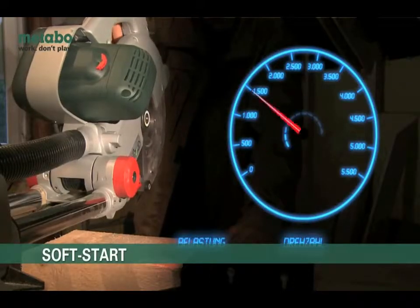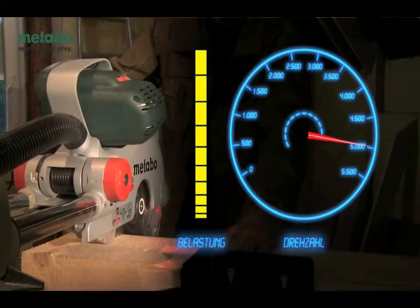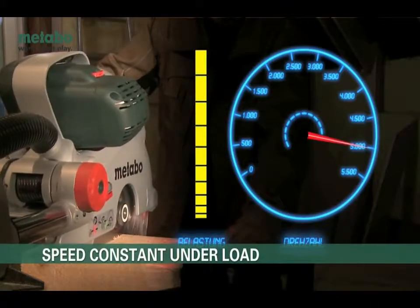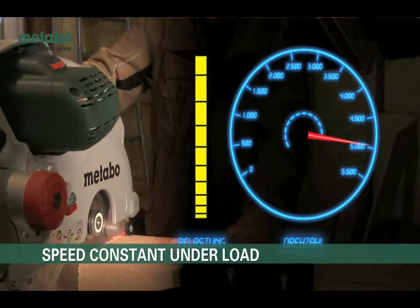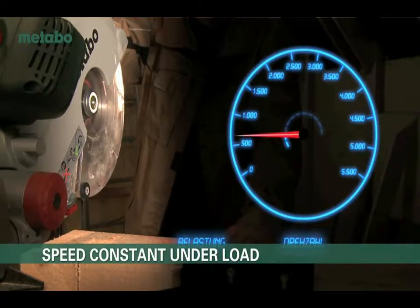Full-wave electronics by Metabo has many advantages. During use, the speed remains almost constant, even under load, giving you smooth, clean, safe cuts. Soft start gives you control and reduces start-up forces on the motor and gearing for longer service life.